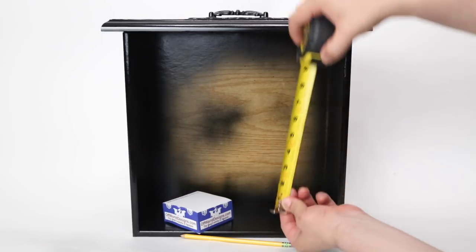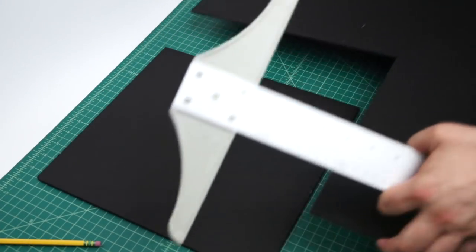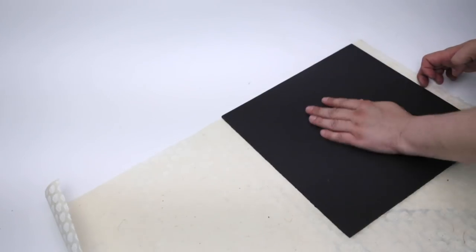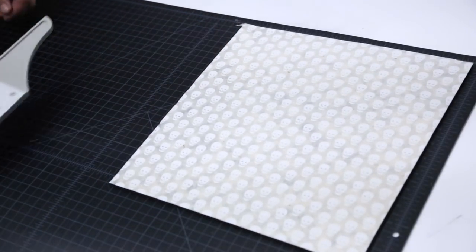Next, I measured the inside of the cabinets and I cut a piece of quarter-inch foam core that was slightly smaller. I sprayed it with 3M Super 77 spray adhesive and I pressed it onto the back of the decorative paper. I cut the excess and voila, I have the back of one of my wall shelves.